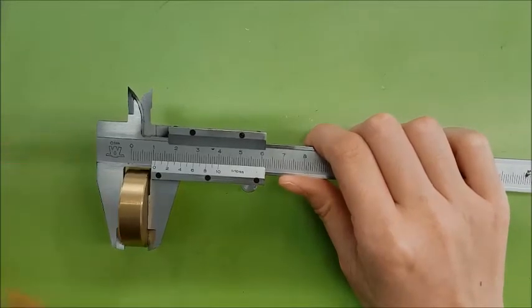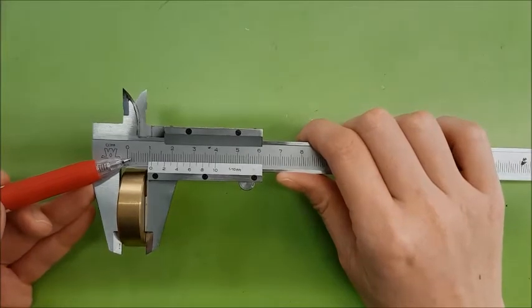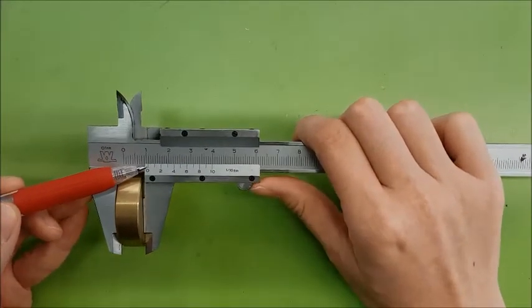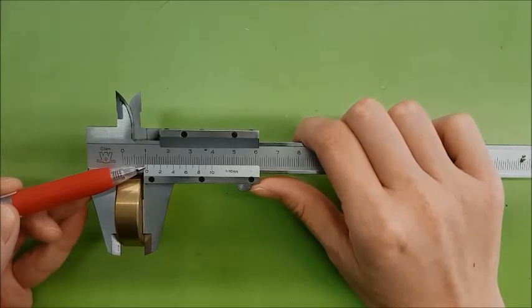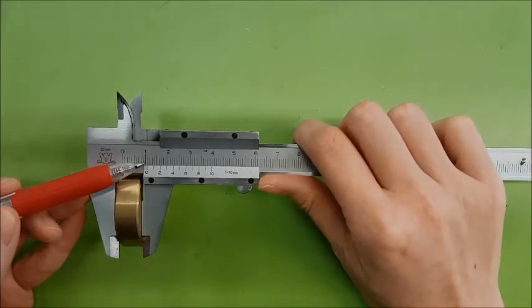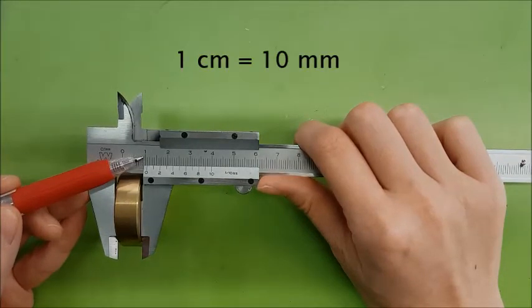First, we read off the main scale where the sliding vernier starts. Using the zero marking on the sliding vernier scale, you will read the main scale reading that lies just before the zero marking on the vernier scale. In this case, the main scale reads 1cm, which is 10mm.